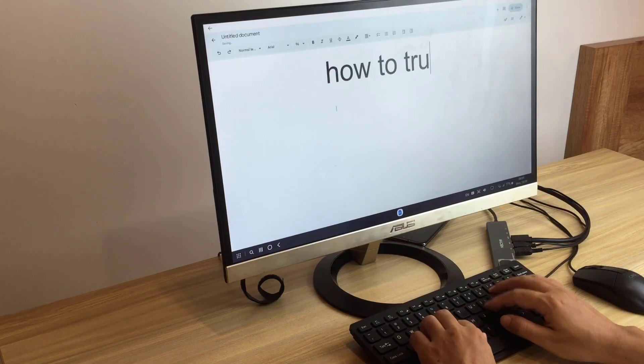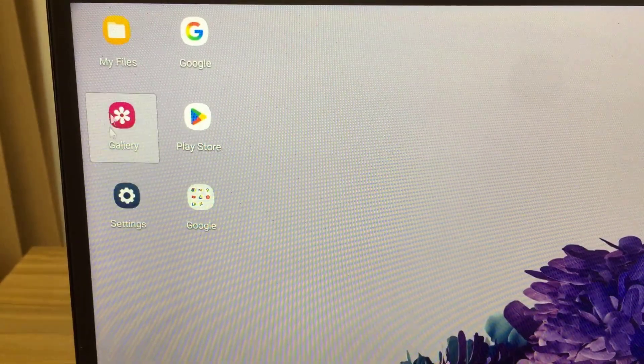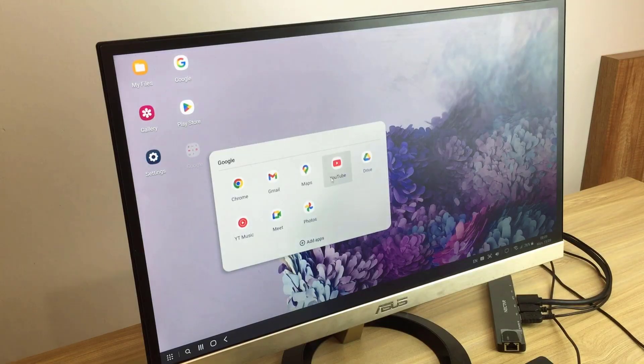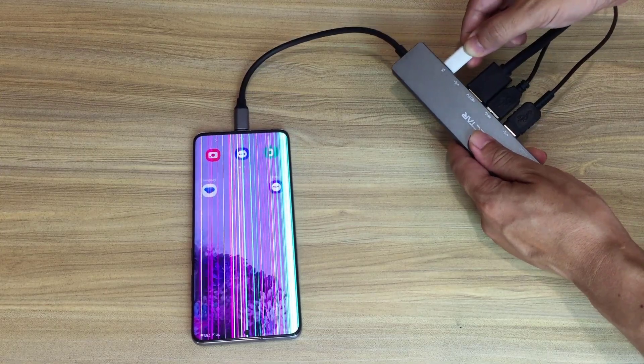You can edit text just like an office computer. The mouse works well, just like a real computer. It can run office applications, watch YouTube, or surf the web. Don't forget to use the charger for long-term use.